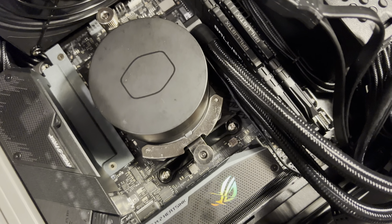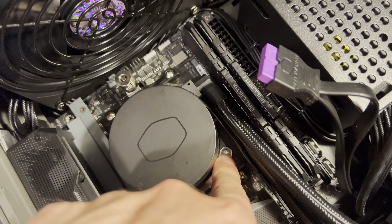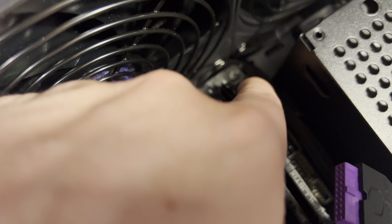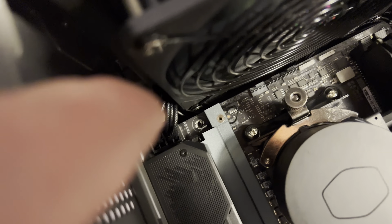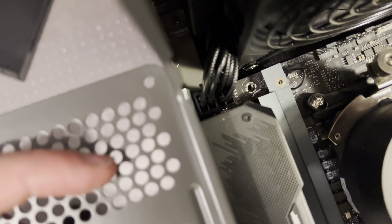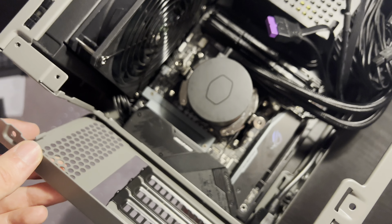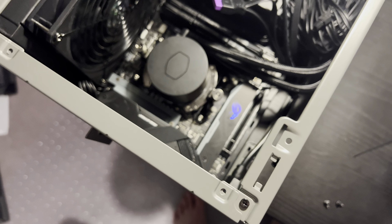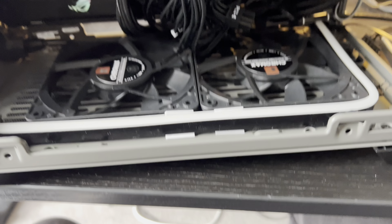I found out the actual issue — I was using the wrong screws. I was using the motherboard screws instead of the correct case standoff screws. It was a real pain because I had to take the cooler off to route the power cables properly. It's a really hard build — not easy at all. But I'm nearly there now.